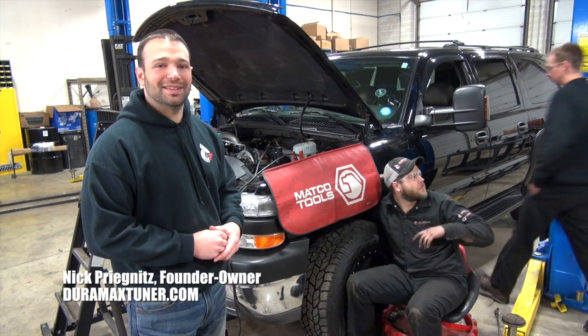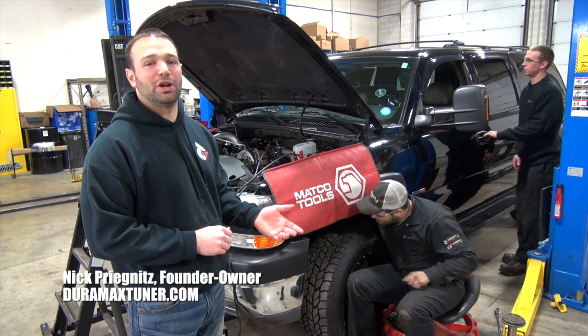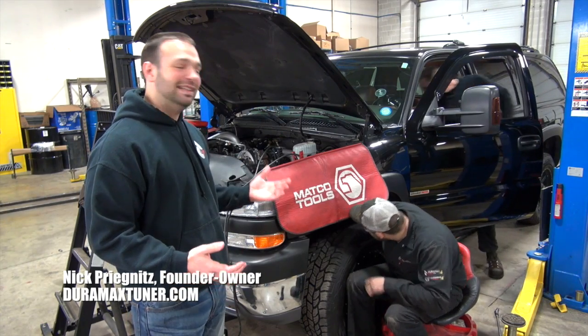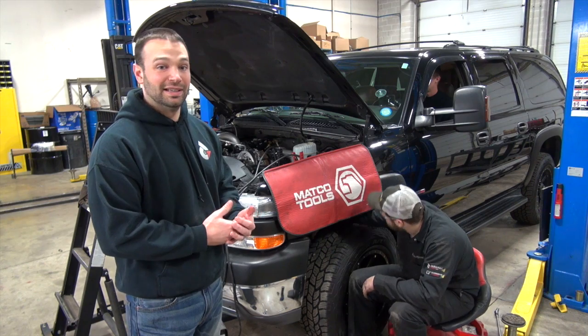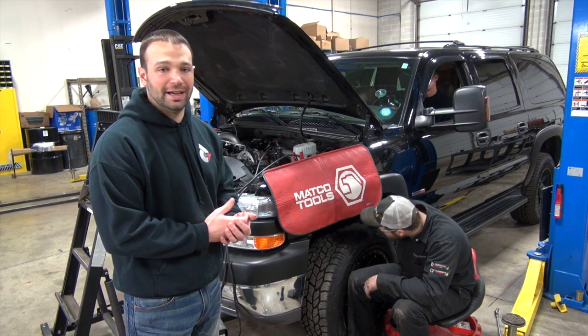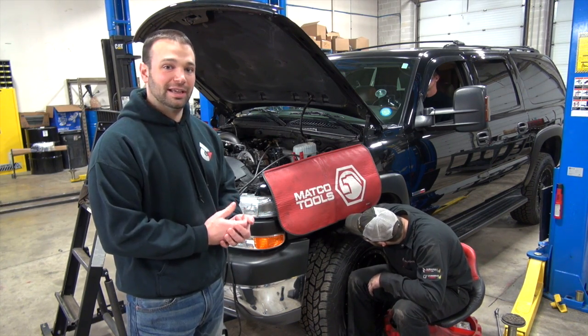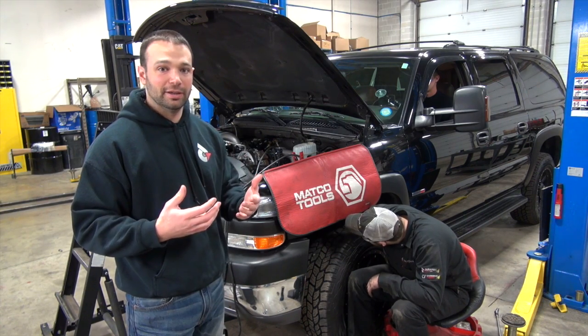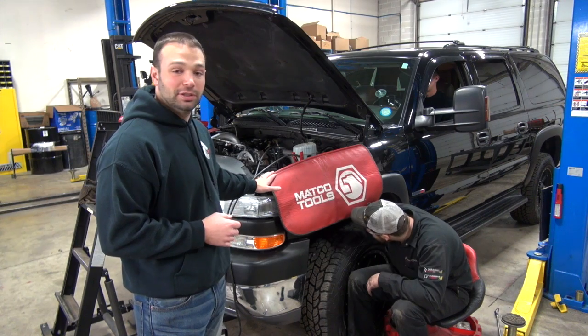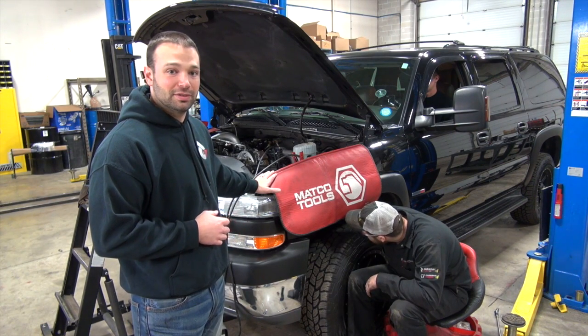Hi, I'm Nick with DuramaxTuner.com. Today on our Maintenance Monday, we're going to do compression tests. Part of dealing with really high horsepower vehicles, pushing the envelope, and testing new parts is ensuring that the vehicle you're working on is in good, healthy condition. We have to verify that the engine in this truck is healthy if we're testing new parts.